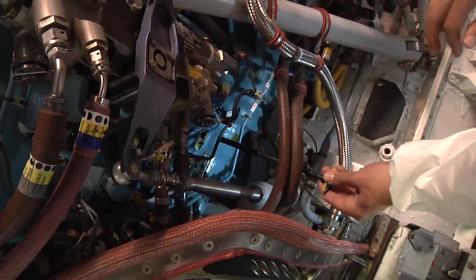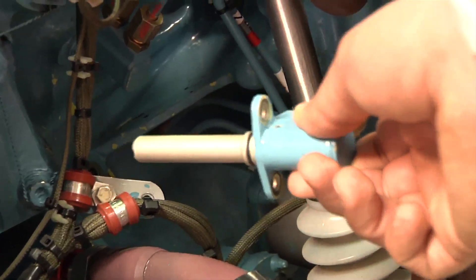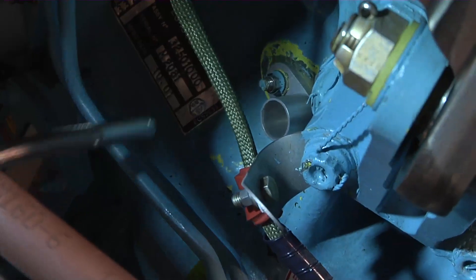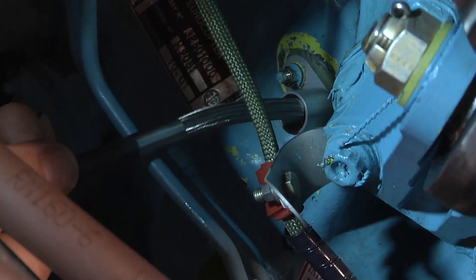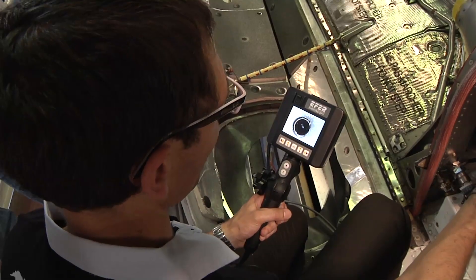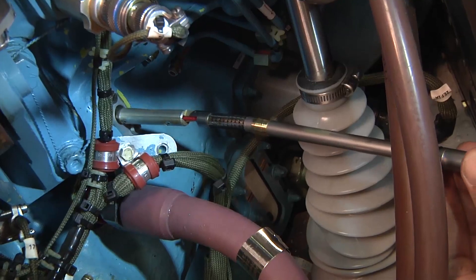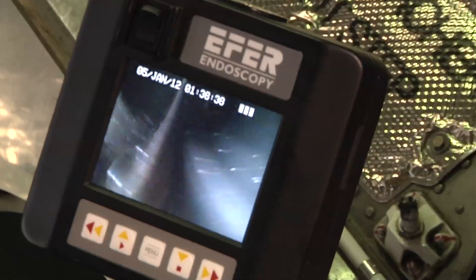The first step is to dismantle two pieces of the MGB allowing access for the tools. Both guides are then fed into the MGB enabling better access to the inspection area. The video endoscope is then put in place in the guide to supervise the introduction of the ultrasonic endoscopic probe on the other side of the wheel.